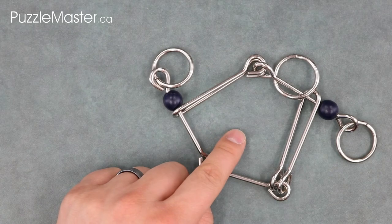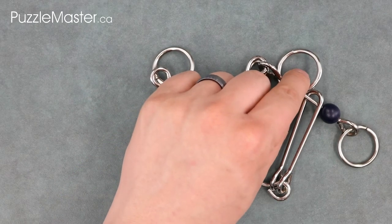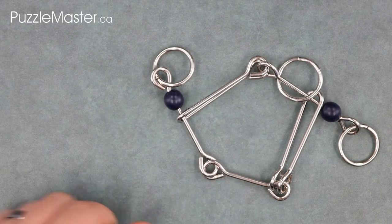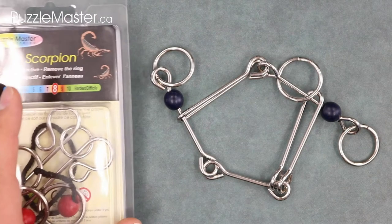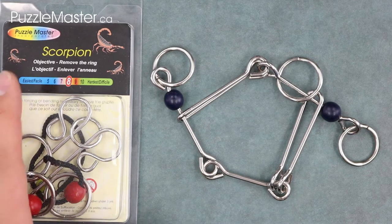The objective of the Fantastic Five is to take the larger of the three nickel plated rings off. The solution itself is very similar to that of another puzzle I will be doing in the Original Ten series called the Scorpion. I won't show you that solution today, but keep an eye out for it in the next video.